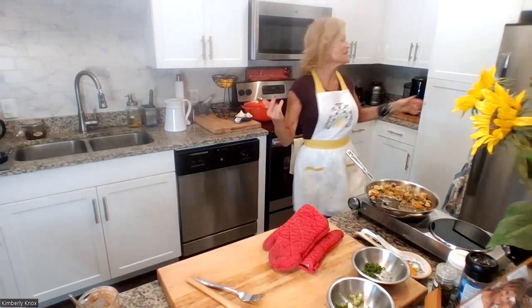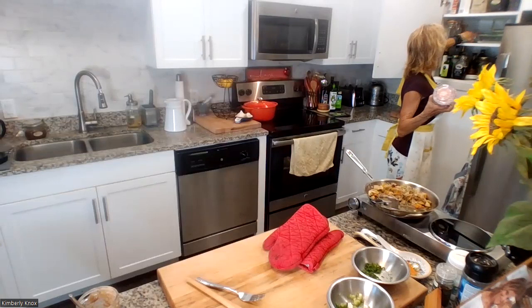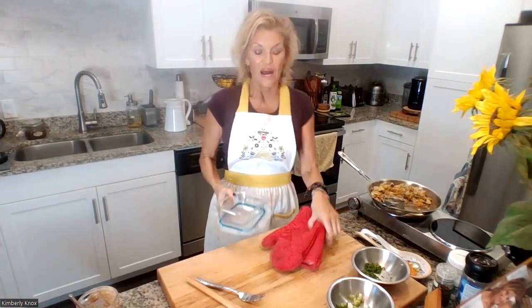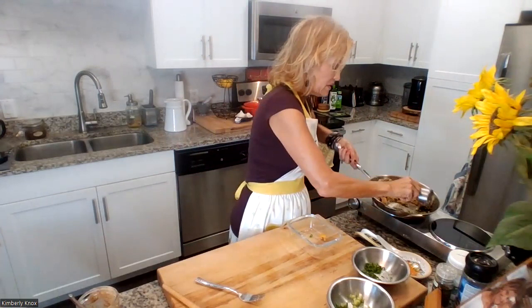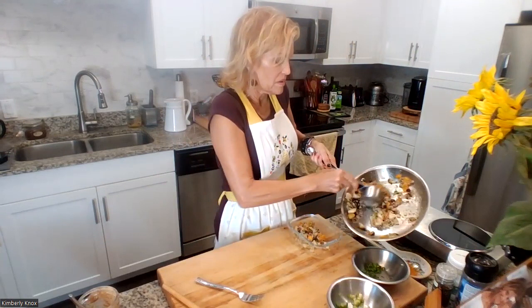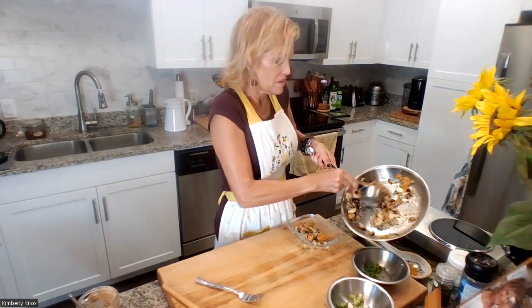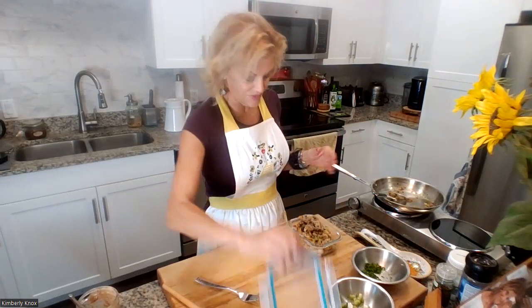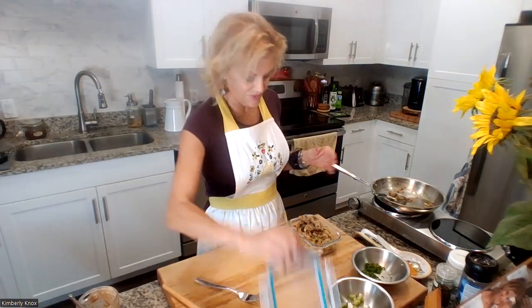Easy peasy. This is why I have many glass containers around. When I'm meal prepping for clients I have them get a variety — 22 ounce, 30 ounce, 36 ounce, with separations. Get a good quality glass you can put into a countertop oven at work or at home. We're portioning the extra filling into containers and adding the rest to the refrigerator.